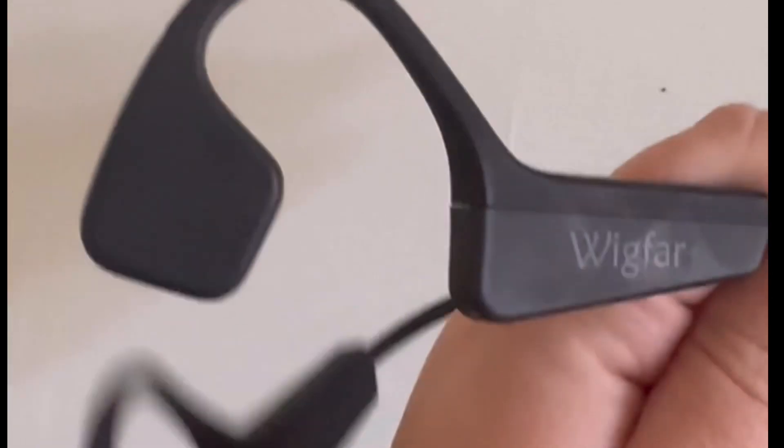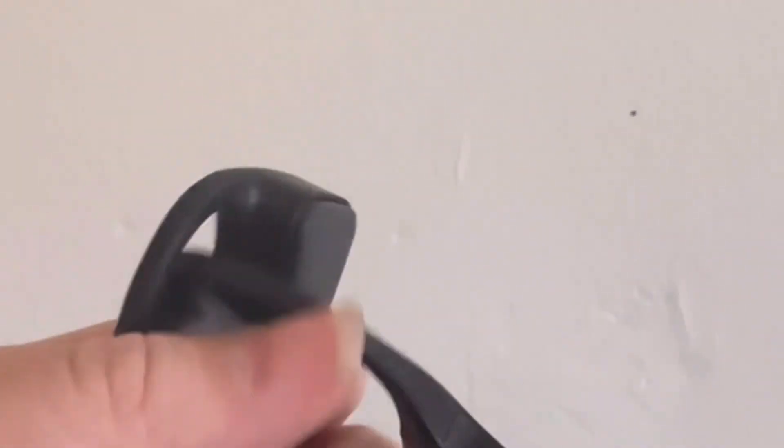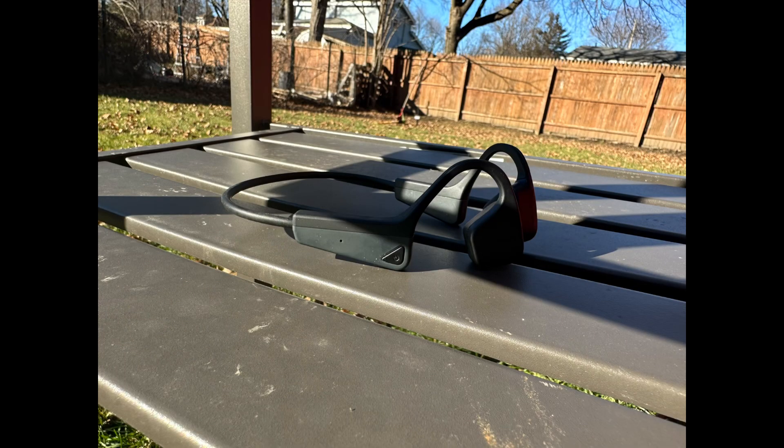They use USB-C charging, which is great because I don't have to worry about replacing a cord that is proprietary — which would mean buying a new pair or throwing them away altogether. I would say they are worth trying depending on how sensitive your ears are, as the vibration may or may not bother you.